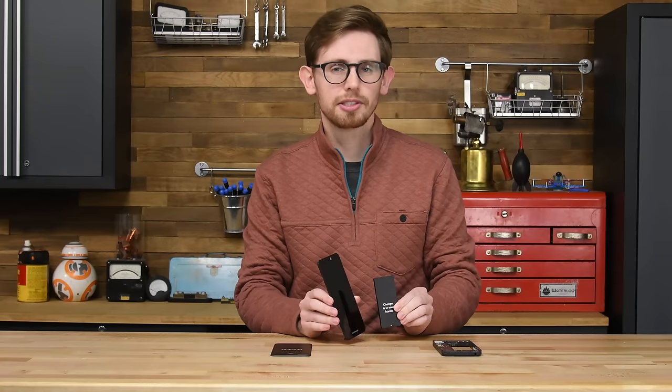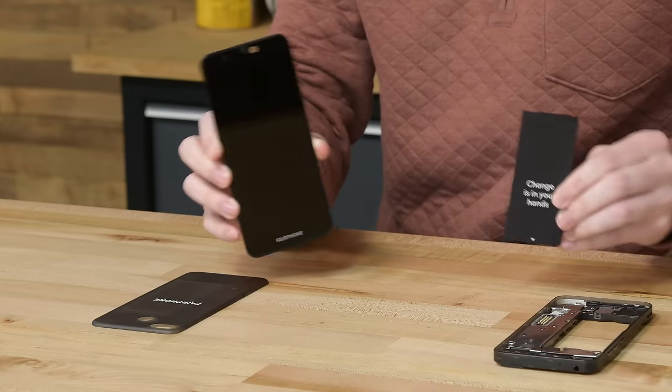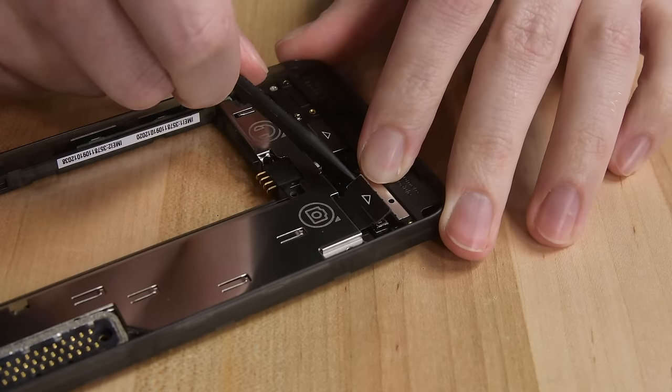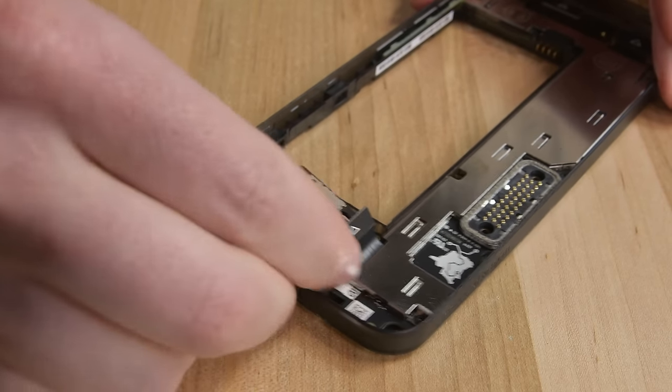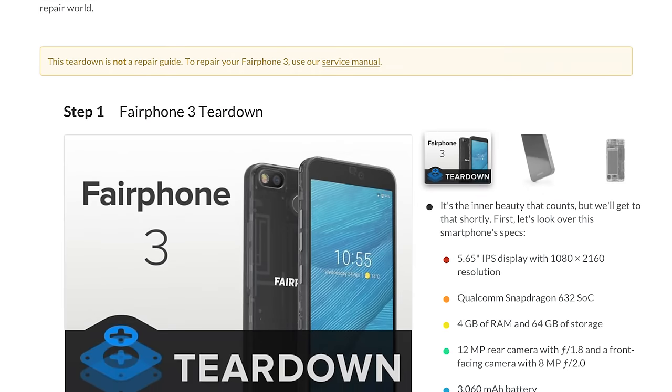That's a very quick four-step procedure to remove both of the most commonly repaired components in smartphones. Fairphone has really done their homework here and it shows. There is a lot more modularity to the Fairphone 3 — most of the components inside are contained in replaceable modules held down with Phillips screws, which is so cool. If you want to see more Fairphone, you can check out our full teardown on ifixit.com.